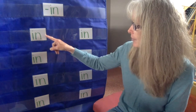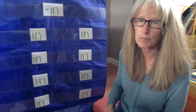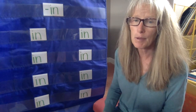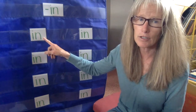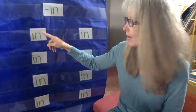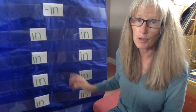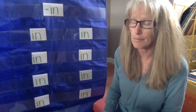So we have one, two, three, four, five, six, seven, eight words that we're going to be talking about today. Remember how this goes — I'm going to give you some clues about the word that I'm thinking of, and you are going to guess the word that is part of the -in word family, or that rhymes with all the rest of the words here. Because remember, all word families rhyme — they sound the same.